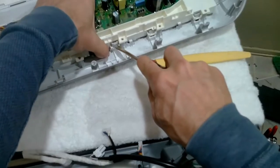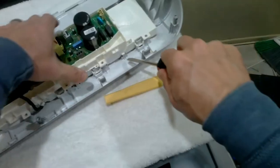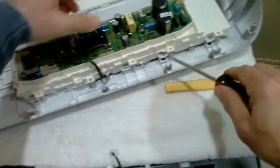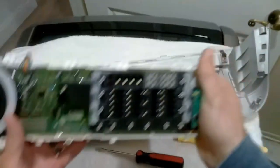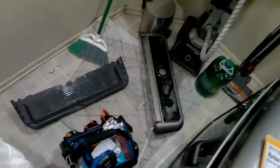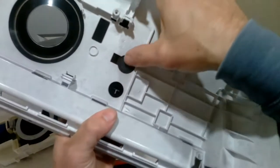Now let's remove the main board from the panel. You'll take a flathead, kind of the same width as this latch. We're going to press in on any clips — you have to have them out because you don't want to break it. You'll press in and then forward. Now having the main board removed, this is the display control board and behind it is the main control board. This is the spring that activates the start button — as you can see, it goes right here.